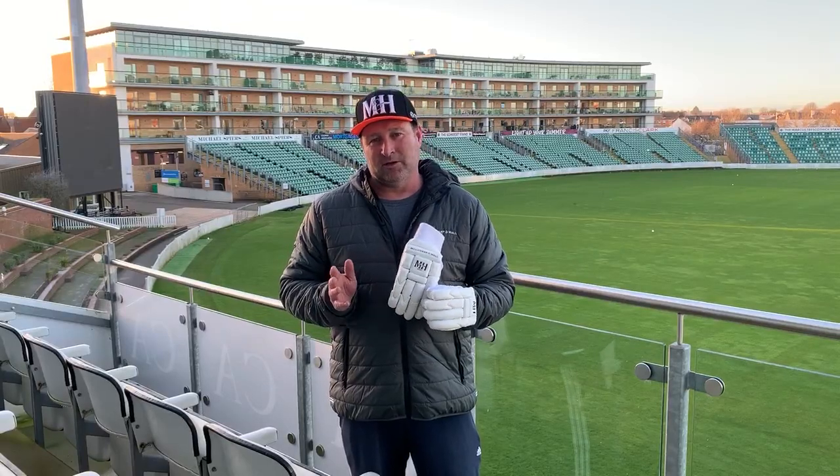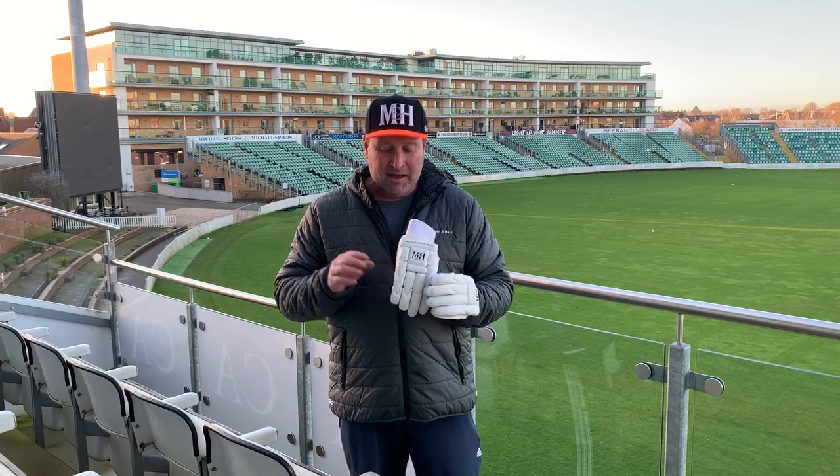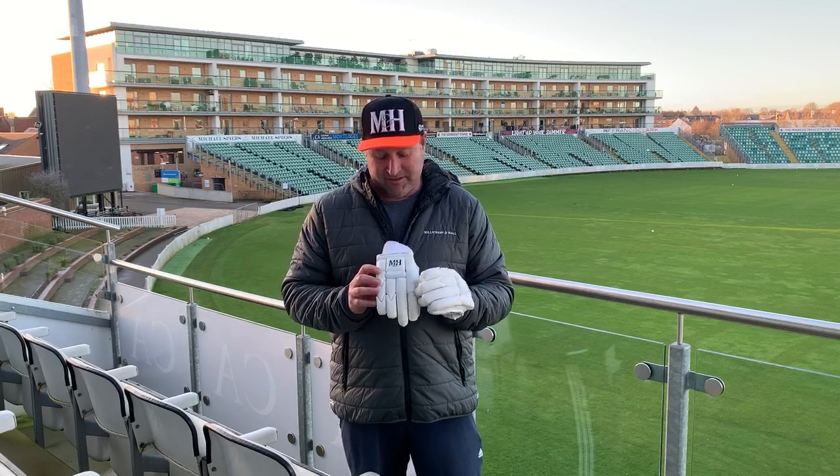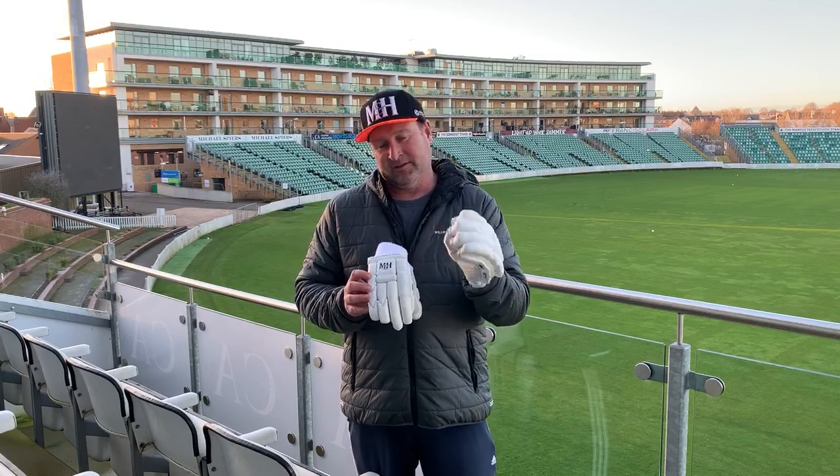Hi guys, Phil from Miller Champion Hall here and we're talking about our S200 Batting Jugs. Now the S200, a personal favourite of mine, are a fantastic looking glove as you can see. All white construction, a little bit of honeycomb embossing on the back of it just adds to the class of this glove.